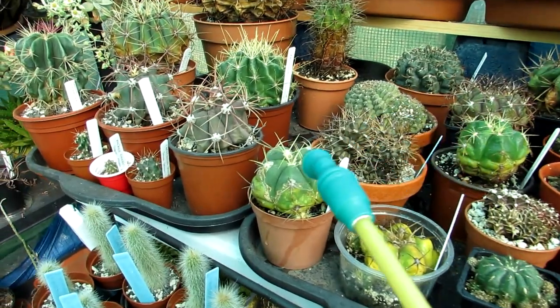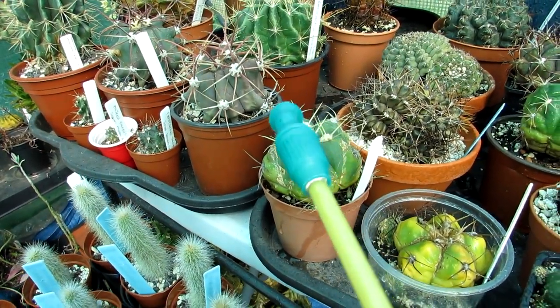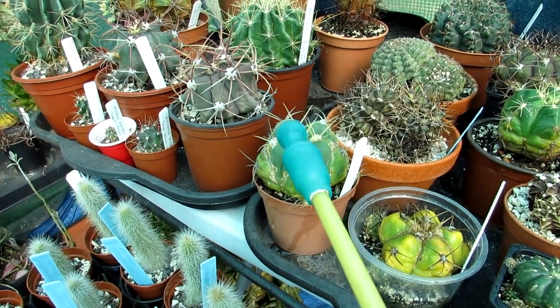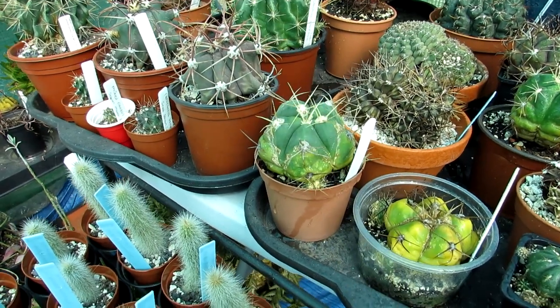I'm very happy to see there are buds on my Gymnocactus horsti. This has beautiful pink flowers and it hasn't flowered for me for the past three years, so I'm really excited that it's in bud this year.